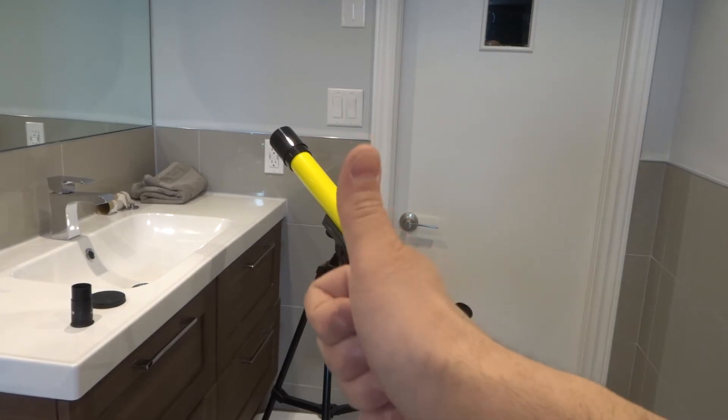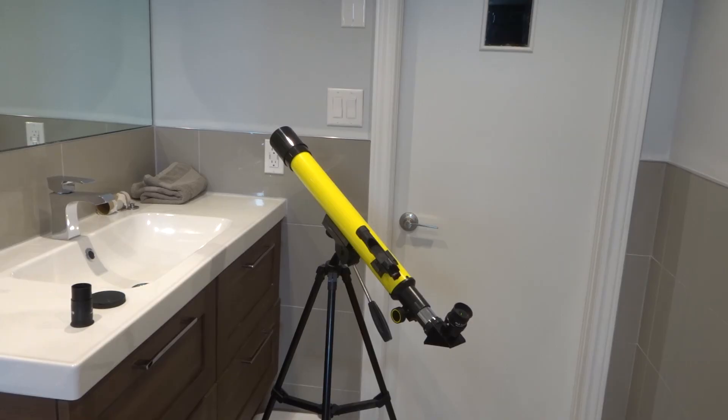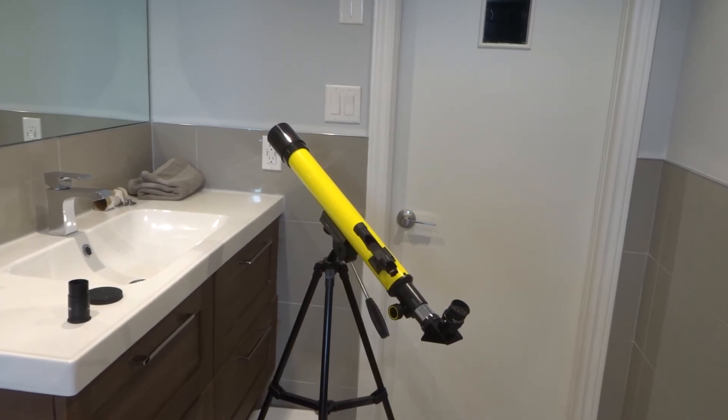And that's essentially it. If you like this video tutorial, please be sure to give it a thumbs up. Let me know what you think down below in a comment, and be sure to subscribe for more good videos just like this one. Thanks for watching.